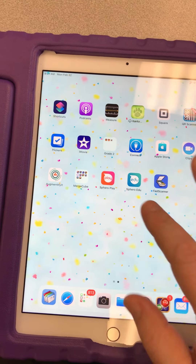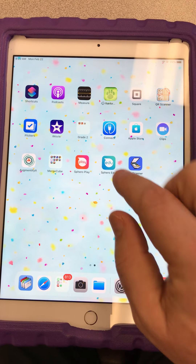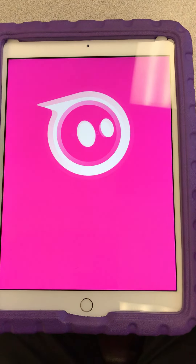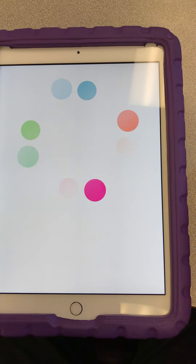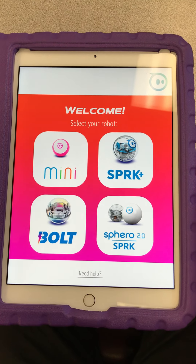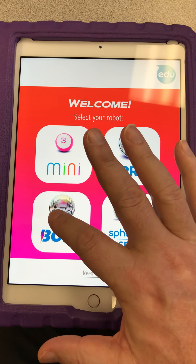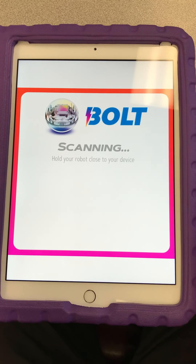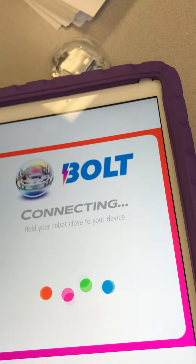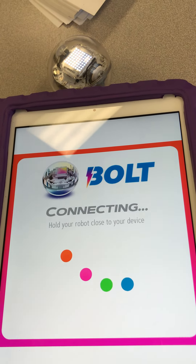I'm looking for Sphero Play — there it is. Click on it and it opens up. Then I want to pick the Bolt. I have to put my robot close to it, and you can see that the light went on, so it found it.